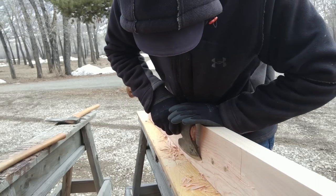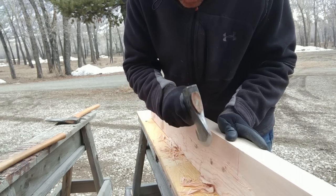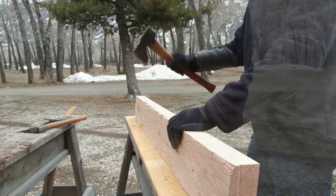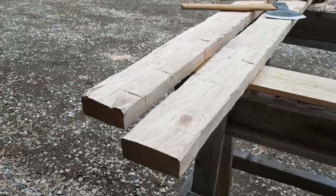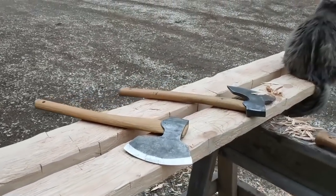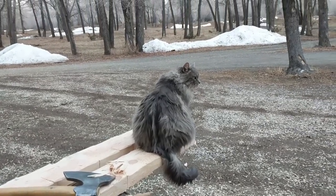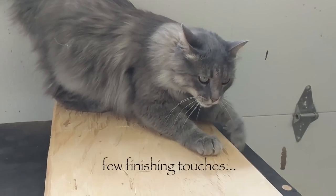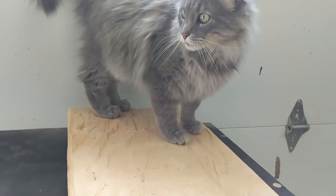This technique was used back in the days by log home builders and carpenters, and I'm sure some people are still using it today. While I am working, Nanny is always on the watch making sure there are no intruders from the wilderness. A few final touches by Nanny and we are ready to make a stain.